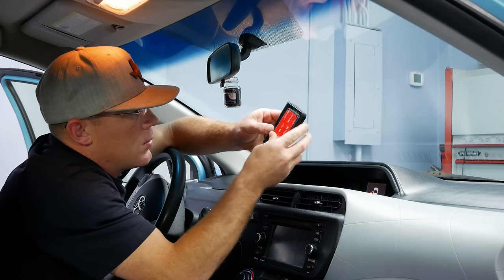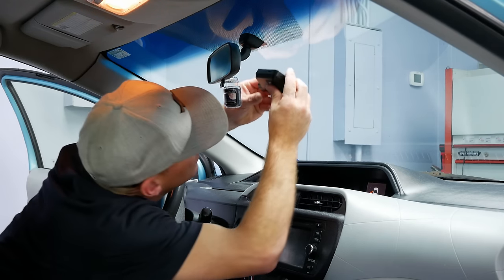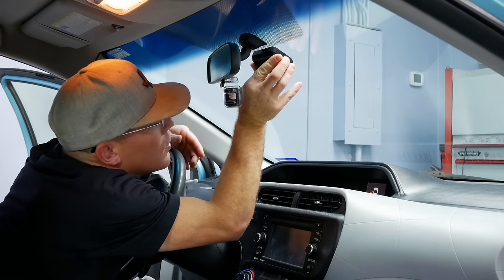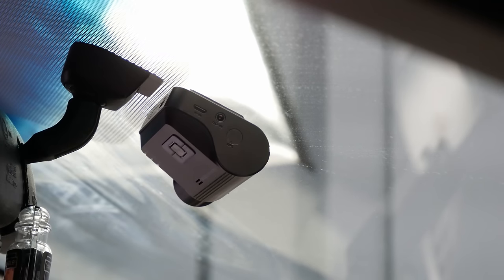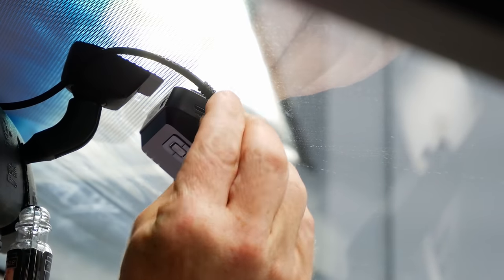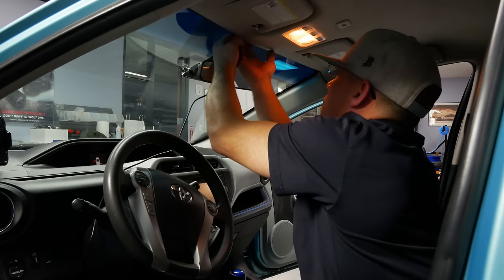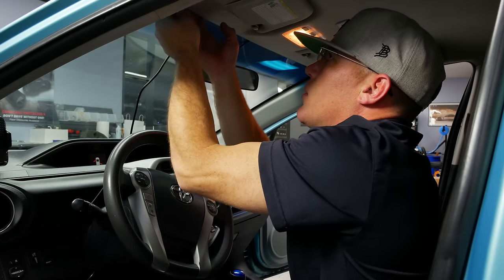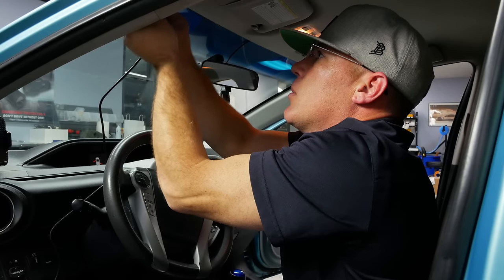Now we'll mount our front-facing camera. Be sure to thoroughly clean the windshield where the adhesive will be attached and allow it to dry completely — this is very important to ensure a secure and long-lasting attachment. Next, we'll run the power cable from the front camera down to where the fuse box is located, and plug the power cable for the F800 Pro directly into the DC-N slot. Be sure to double-check which slot you're plugging into, as doing so incorrectly can cause major damage to your dashcam. We'll use the trim tool to safely tuck excess cables into the headliner as we make our way to the A-pillar.